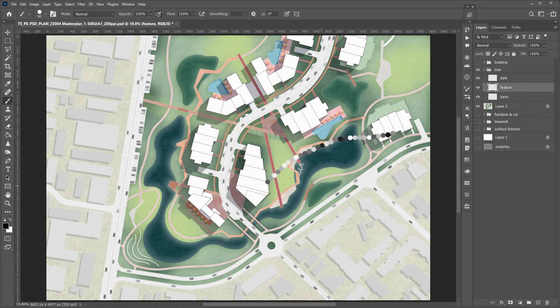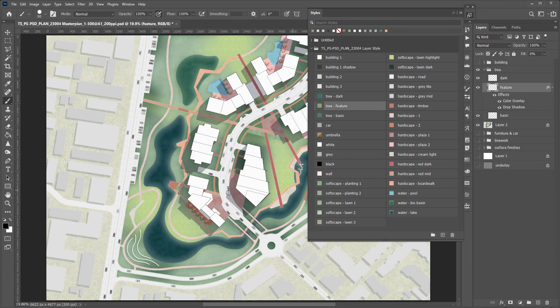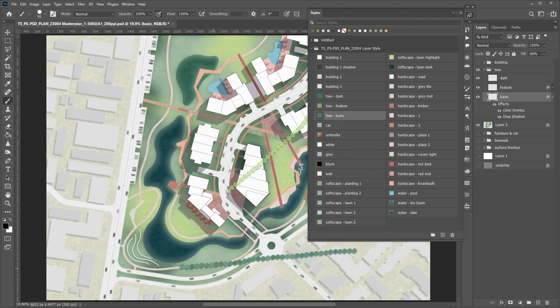This brush comes with a color dynamic as well. For the feature tree, the layer style will remove the color dynamic. For the basic tree, the layer style will keep some color change by making it more subtle.